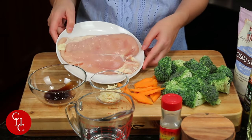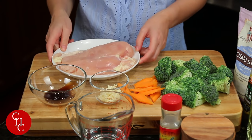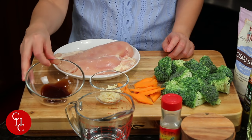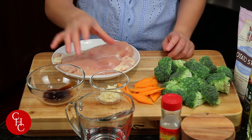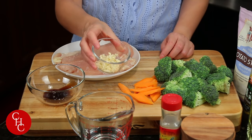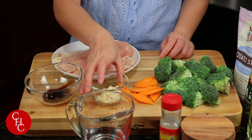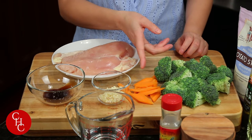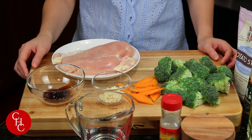Broccoli in Chinese is Xi Lan Hua. Let's take a look at the ingredients. I have one chicken breast, oyster sauce — about a tablespoon instead of soy sauce — three cloves of garlic minced, broccoli, and some sliced carrots for color and sweetness.